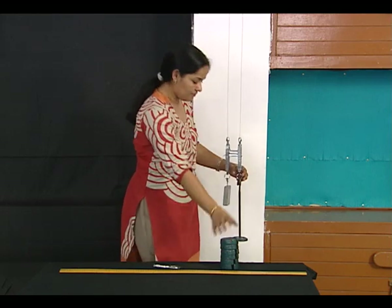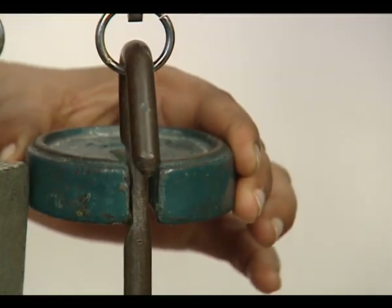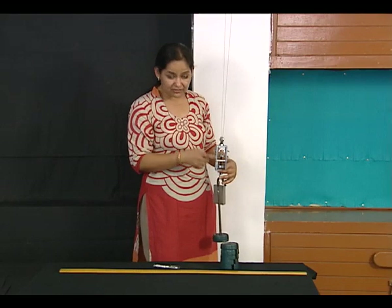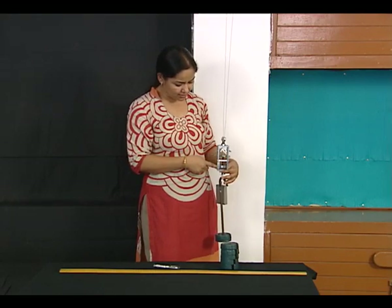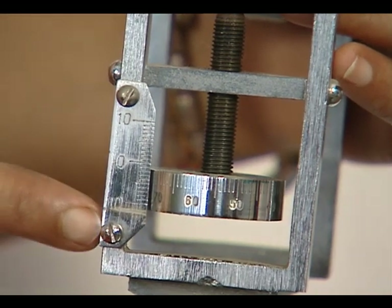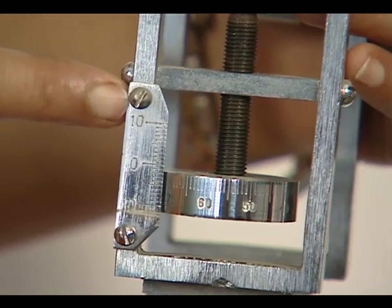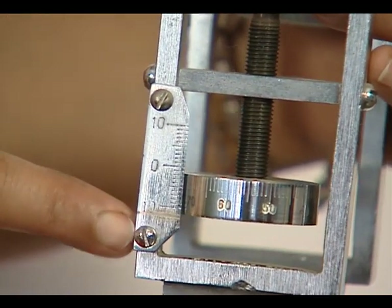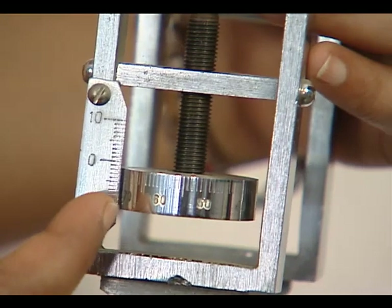Before I start taking measurements, I can check this micrometer screw. There is a vertical scale provided here with markings, and there is a screw calibrated into one hundred divisions.